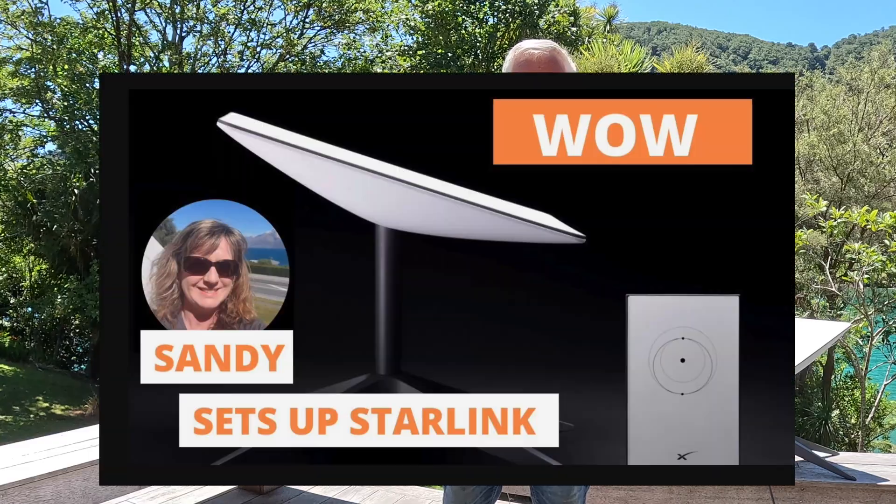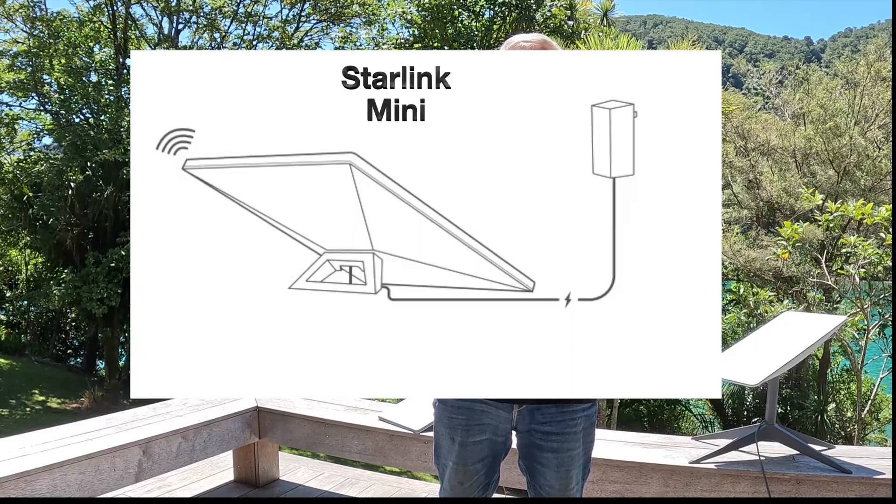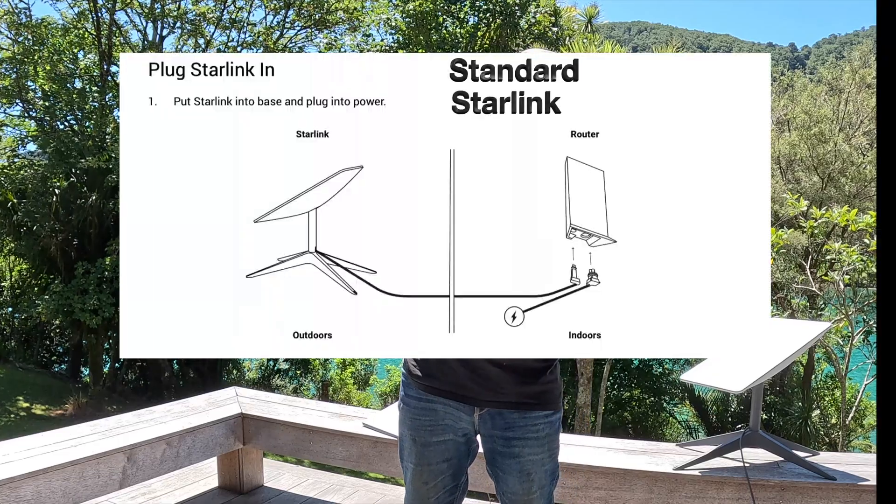Ease of use — I found all the Starlink gear very easy to use; even Sandy can set it up. You just plug it in and away you go. But I think the mini wins here — it only has one lead and one plug. The standard dish requires you to power up the router and then connect the dish. It's still pretty easy and the app is user-friendly, but maybe ease of use is a tie.